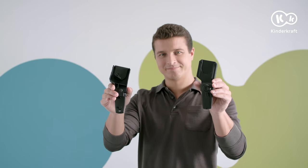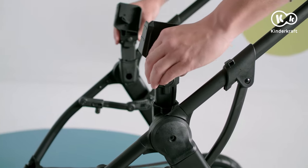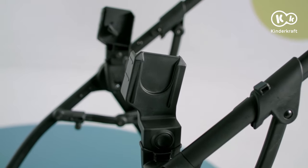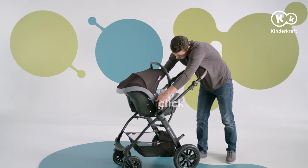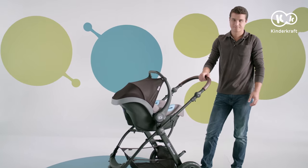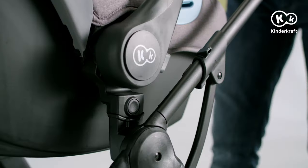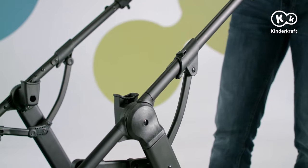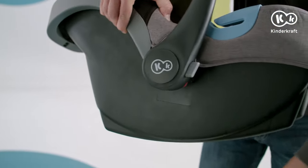Adapters compatible with multiple car seats are included. Slide the adapters into the frame openings until you hear a click. They should be slightly tilted towards the parent. Slide the seat onto the adapters and make sure it is properly secured. Note that the seat is always placed in the frame facing rearward. To remove the adapters, press the lock buttons on each of them. To remove the adapters from the carrier, press and pull them out.